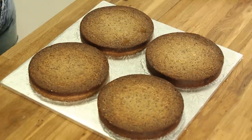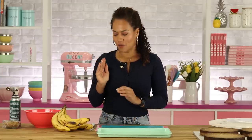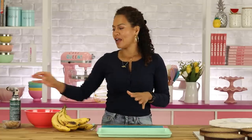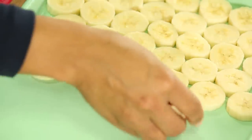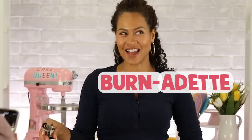For the inside of this cake, I'm adding some fresh bananas that I'm going to brulee by sprinkling on some brown sugar and using Bernadette. You want to make sure the bananas are nice and ripe, but not overly ripe for the inside — you want to make sure that when you slice them, they can hold their shape. Bernadette is here — get it? Bernadette.